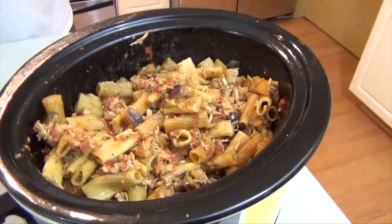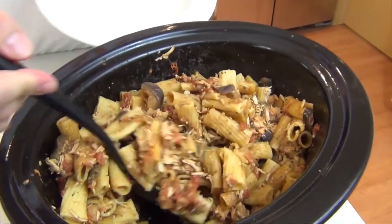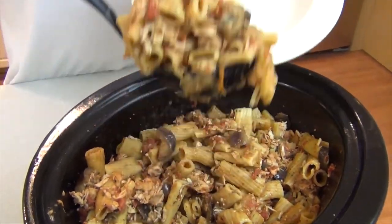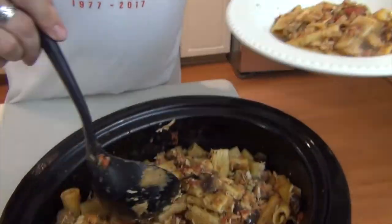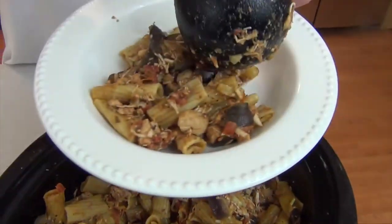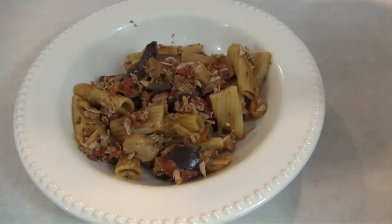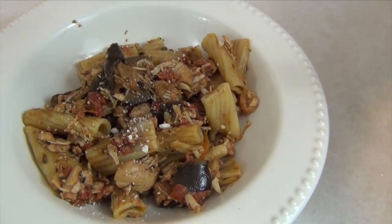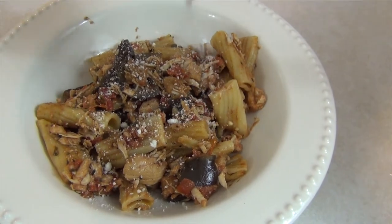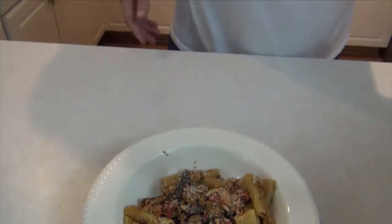It's been about 15 to 20 minutes. I've been stirring it occasionally just to make sure all the noodles are getting softened up. You can see the chicken's broken down really nicely. Get some nice chunks of that eggplant in there. It's really easy — just a little bit of Parmesan on top. That's all there is to it. Really easy and really tasty — it's got a nice aroma.